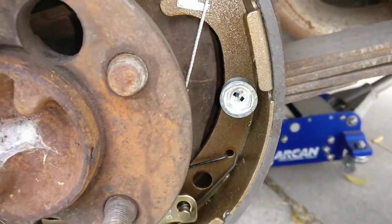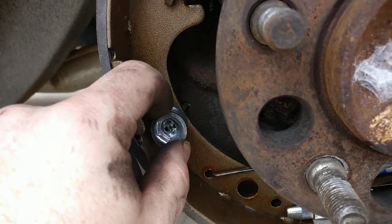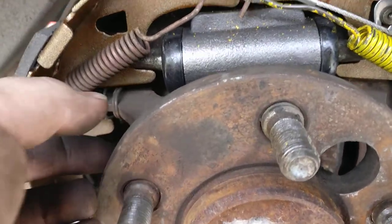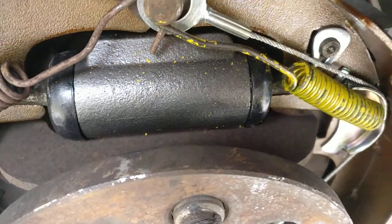Push that through, then get your vise grips again and gently push that on, twist it so it locks in place. Do that on both shoes, then get your center e-brake brace in there.